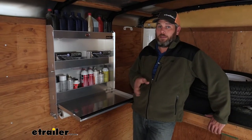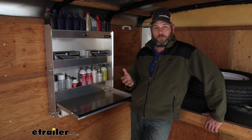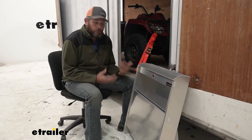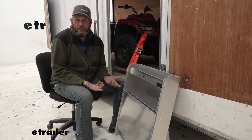Well guys, I think you've got a pretty good idea if this is going to be the one that works for you. But let's take a look at the installation process — it's really easy, really straightforward, and something you can certainly do at home. Now to allow us to mount this just about anywhere we want, it doesn't come with any pre-drilled holes or any holes for mounting. It allows you to customize it.